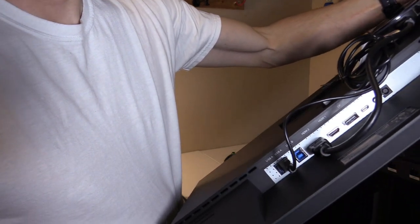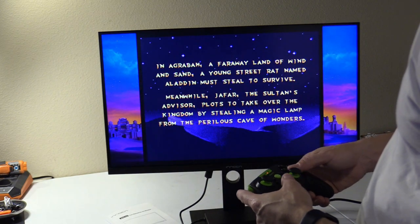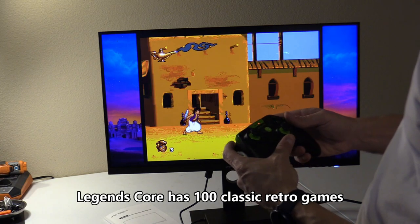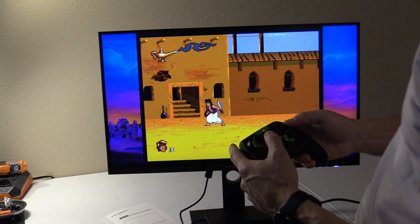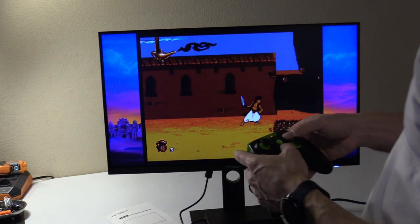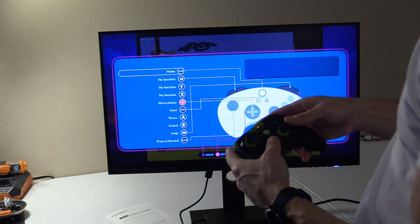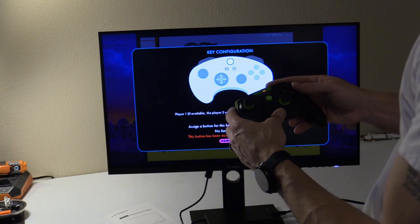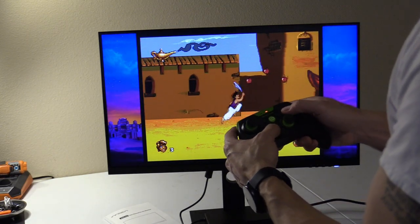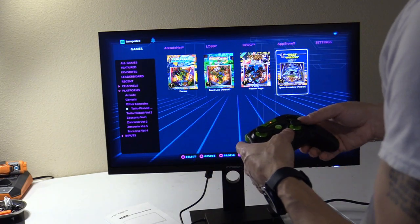HDMI 2 for the Legends Core. You can see how bright the colors are because it has that built-in HDR. Let's hit the AtGames button and select Platform — Taito, Pinball Volume 1 — and Space Invaders, just like that.